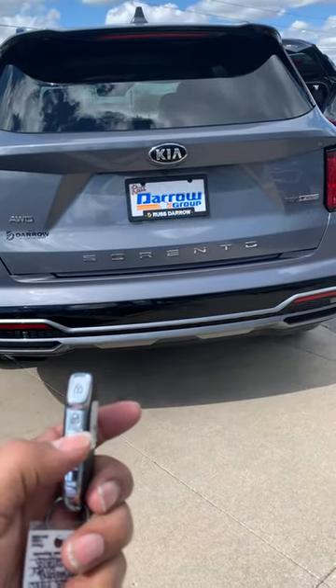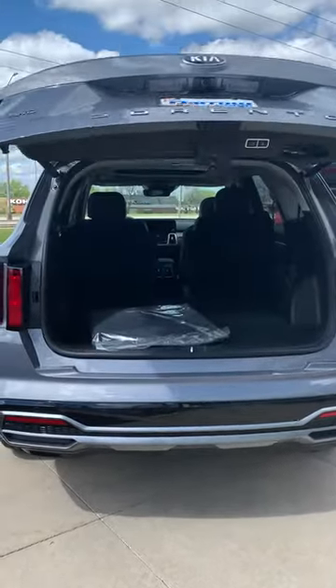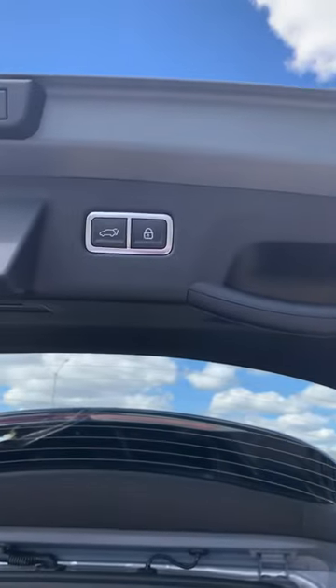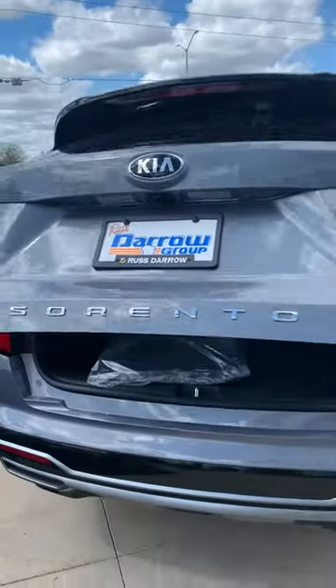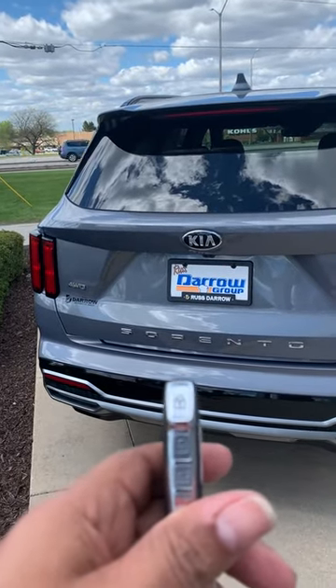We just hold down the button and it comes up. Now, to close it, you can push this button and close it, or you can close it with the remote.